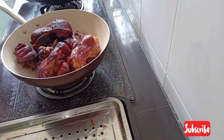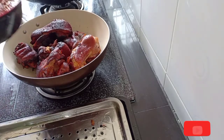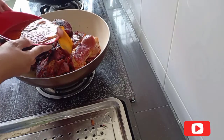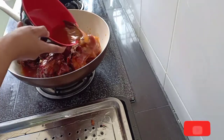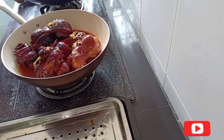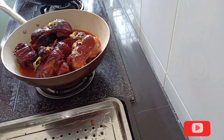The gravy that we used to boil the pork earlier — you have to add that gravy back into this pork. This one has to boil for at least one hour.